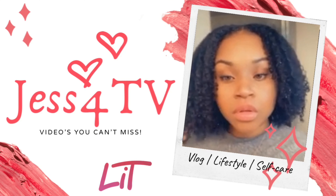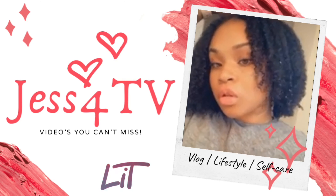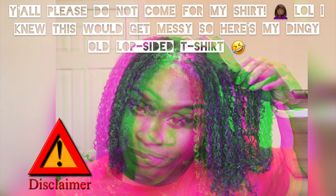You have now tuned into another Jess For TV production. Hey guys, what's up, it's Jess For TV back on your screen, coming to you live and direct with another video. If you've been here before, welcome back. If you're new, thank you so much for stopping by — go ahead and mash that subscribe button and stay a while. Today I'm going to be showing you guys how I cleanse, detoxify, and basically get my curls back popping using the Aztec clay mask.